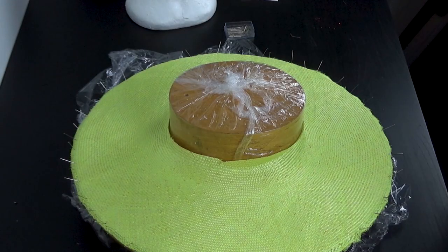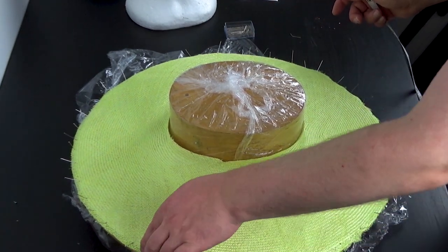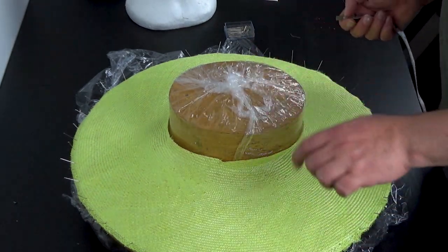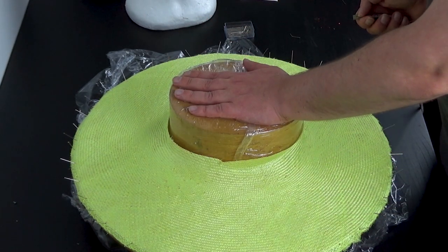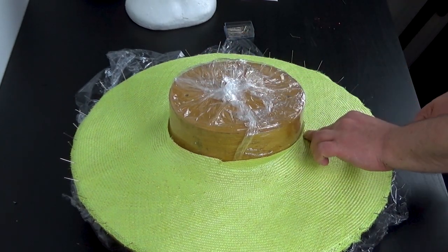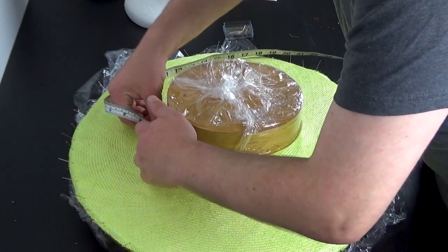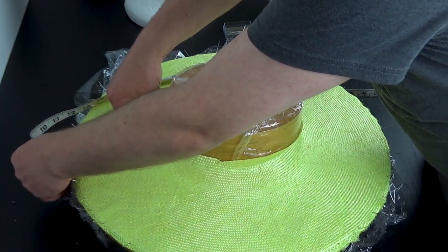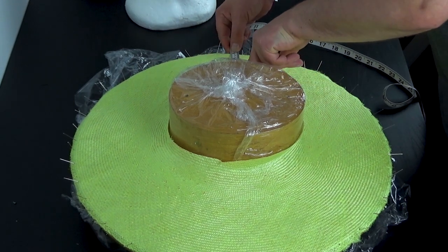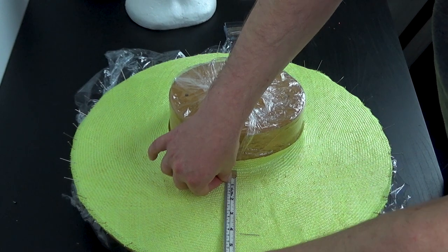We've pinned along the edge — some of the pins keep popping up but we'll double check that before we stiffen it. I've popped my crown block in the center and I've just checked my measurements: center front is five and a half, center back is five and a half, and each of the sides is coming in at six and just slightly over six, so they're pretty even.